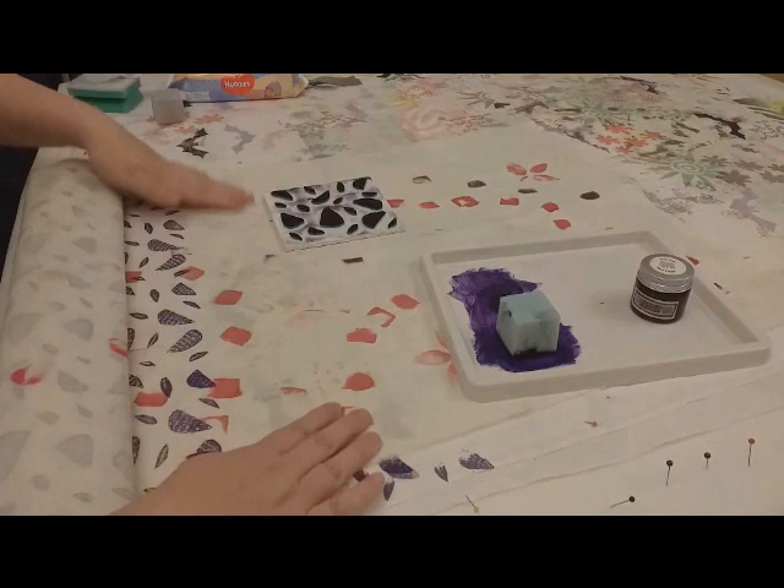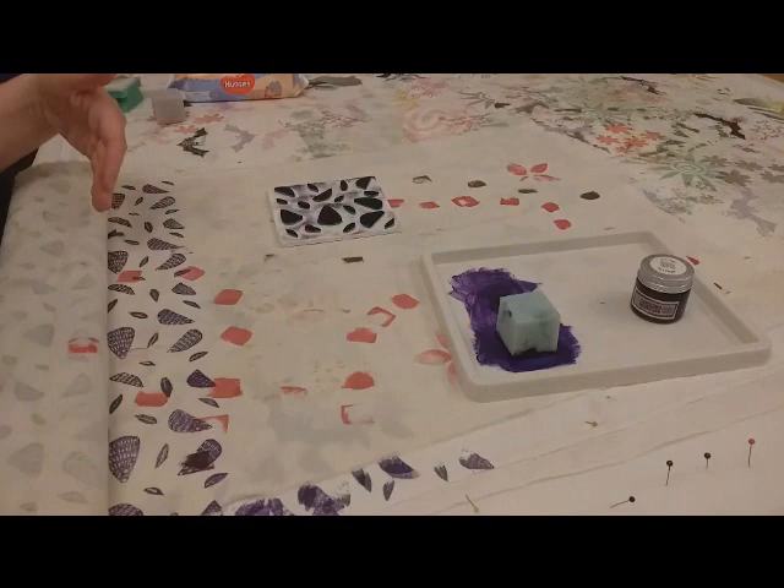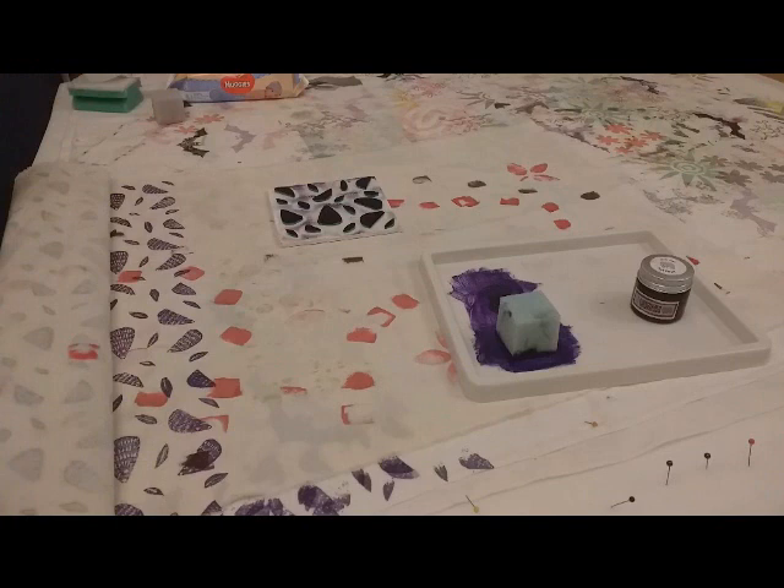This is a piece of calico — cotton calico — which I have previously printed some things on. It's actually an old drop cloth, so I'm having an experiment with hedgehogs on this. I think it's giving a bit of extra interest to the pattern. Sometimes working into a thing over and over again can give you really gorgeous surfaces. So this may be a starting point, it may be an ending point — we'll find out.